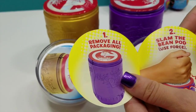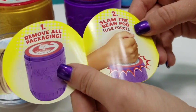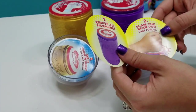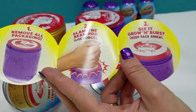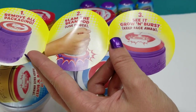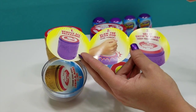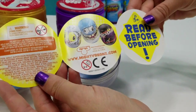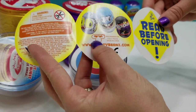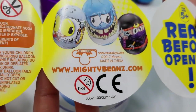One: remove all packaging. Two: slam the pod — use force. Who doesn't love to do that, right? I feel like this is totally kid-friendly. See it grow and burst. Keep your face away — good tip. And again, this is by Moose Toys, and you can go to www.mightybeans.com.